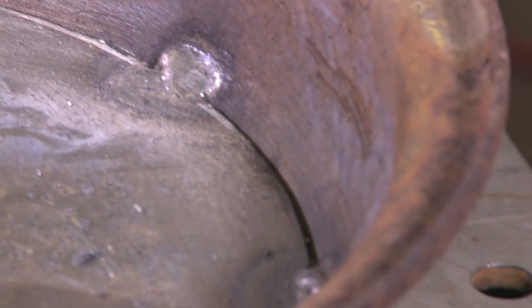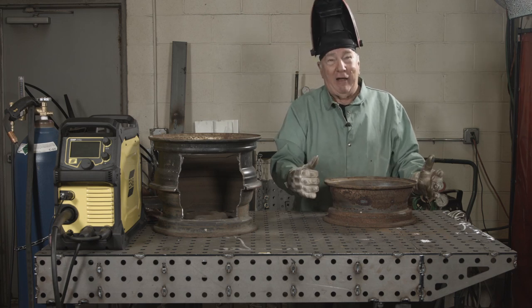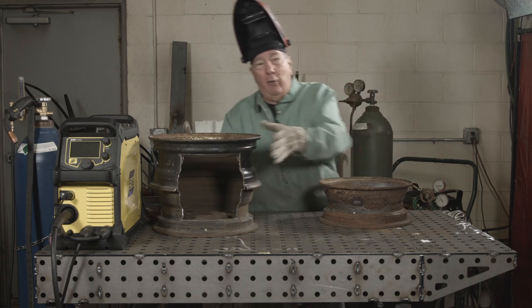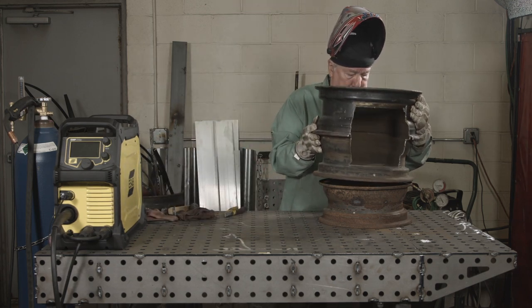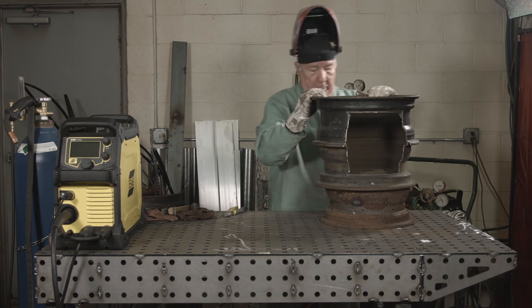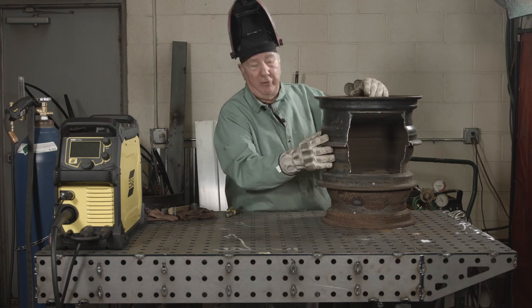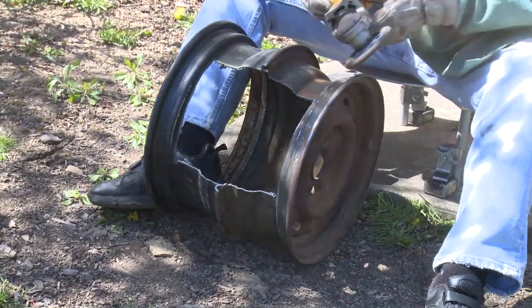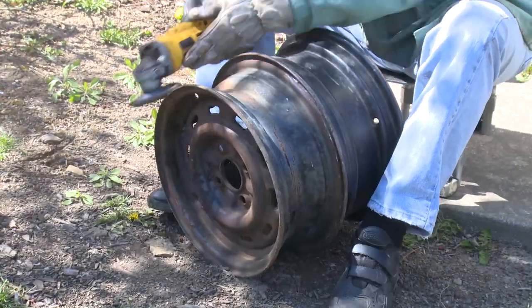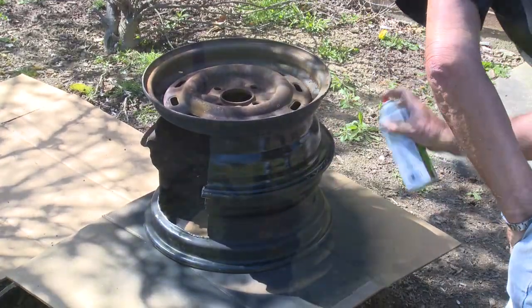We've got it tack welded in place, so our ash catcher is ready to go. All we have to do now is take the fire pit part and set it right on top — you can see it's good and sturdy. We've got ourselves a fire pit or barbecue, whatever you want. All that remains to be done now is to clean it up real good, get some heat resistant paint, make it look pretty, and you're ready for your fire pit or barbecue, however you want to end up using it. Hope you enjoy, and we'll see you next time on MIG Monday.